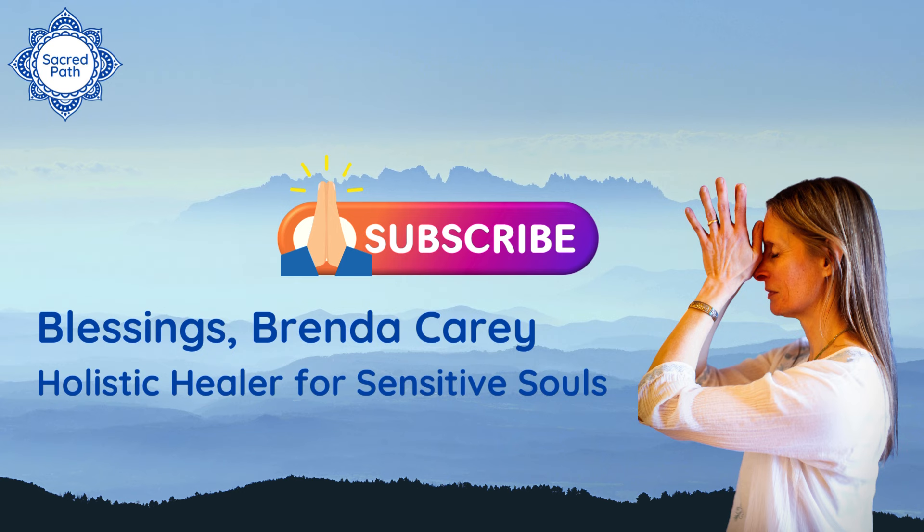I would be so grateful if you would support my offerings on this channel by pressing the like button and subscribing to get future mindfulness videos, including guided meditations and holistic energy healing techniques, all designed for the sensitive soul.